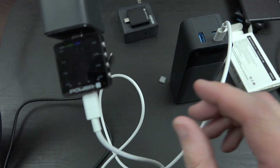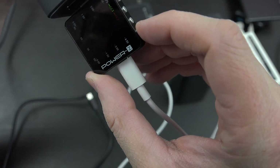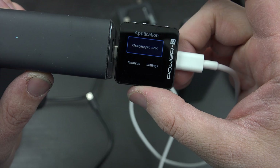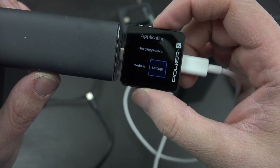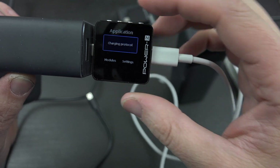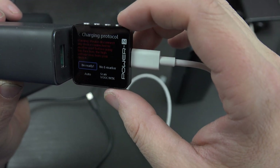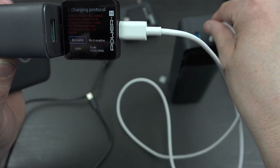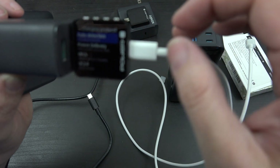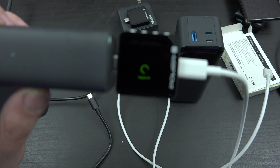It lights up and it's doing some things. Let's go to the buttons — press this and now you can use these buttons to go forward or backward. We can see everything that this charger can do. We can select charging protocol, and I'll hit the button for auto detection and it's going to tell me everything that this charger can do.